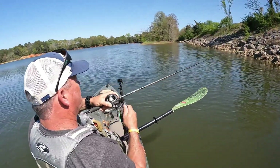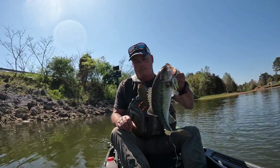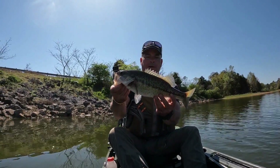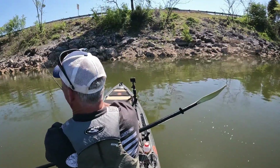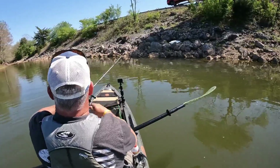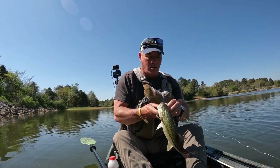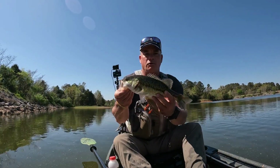There's one — a good spotted bass, got him on the chatterbait I made. Long little spot. Another little spotted bass on the chatterbait.